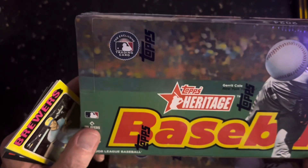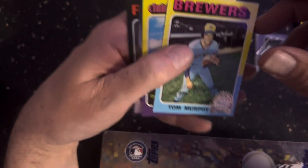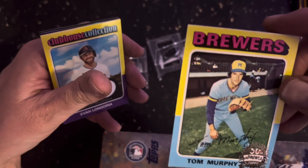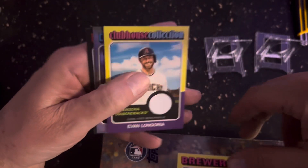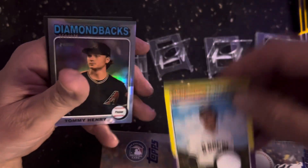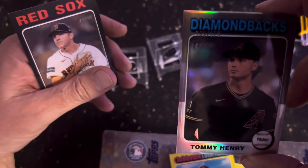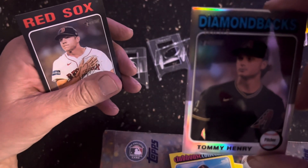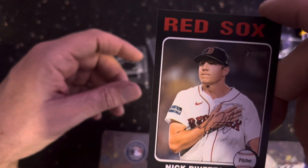Alright, so I got a couple of these boxes here to open up. I opened one already. You got the Tom Murphy, that's the 50th anniversary. Evan Longoria and Tommy Henry, it's like 159 out of 375, and then Nick Pavetta — that's going to be the black border. Usually you get like one variation, and this one I opened was actually a hot box.